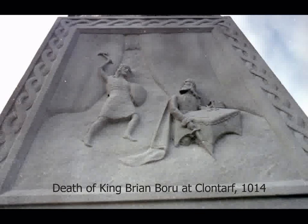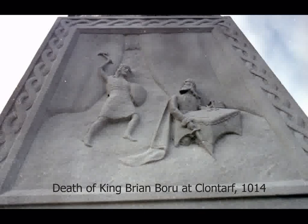The monument was vandalised in the 1970s and the soldier's rifle was taken. It was fully restored by Dublin City Council in 1991.